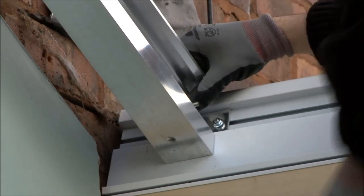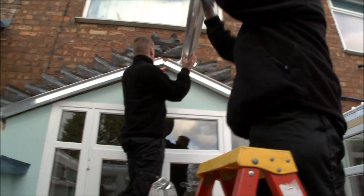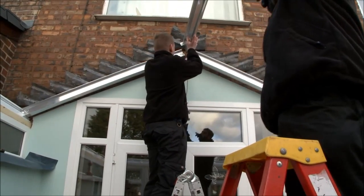We start assembling the new roof rafters and wall bars, also placing structural joints between the rafters when required.